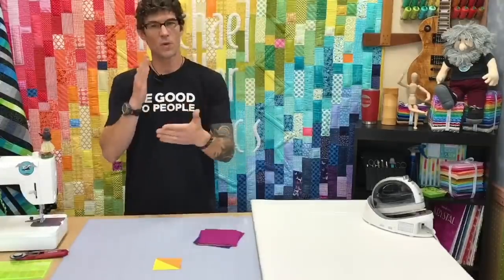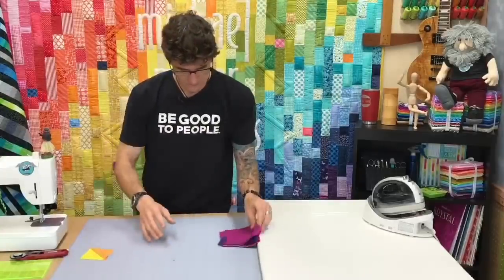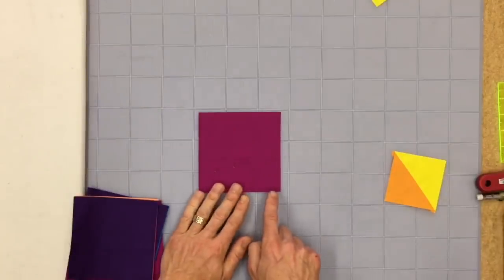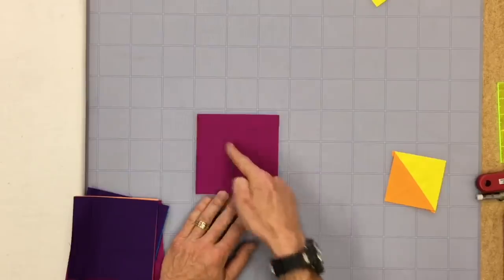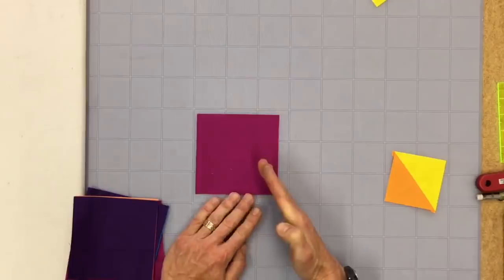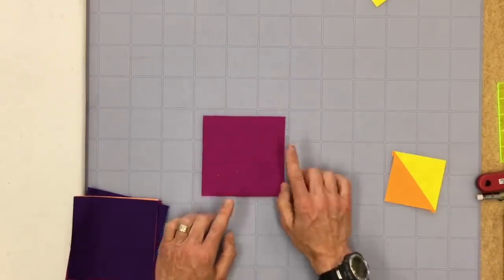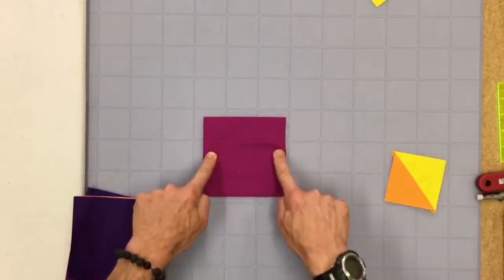There are many ways to make half square triangles, but at one point in the process you're going to be working on what we call the bias. Your fabric has grain that goes this way and grain that goes this way, and we're going to be sewing across, cutting across. When you go on the bias you get more stretch than when you go straight of grain.